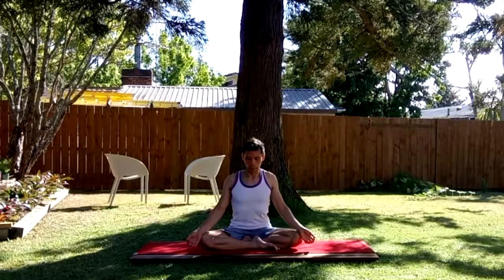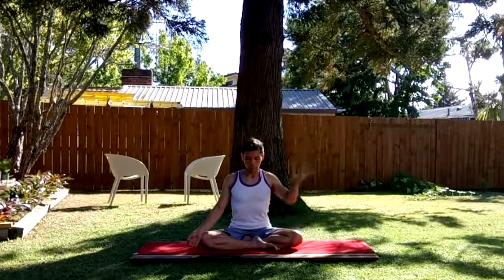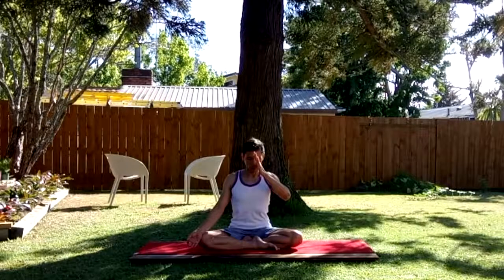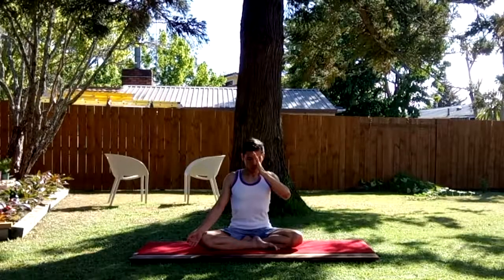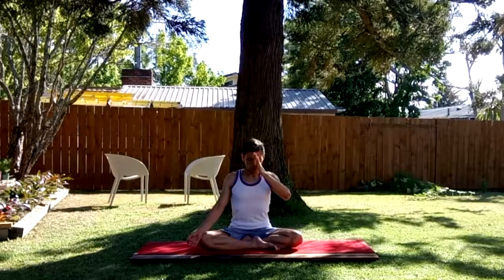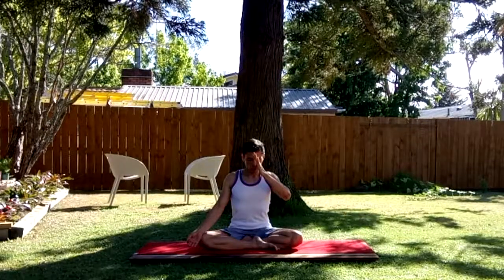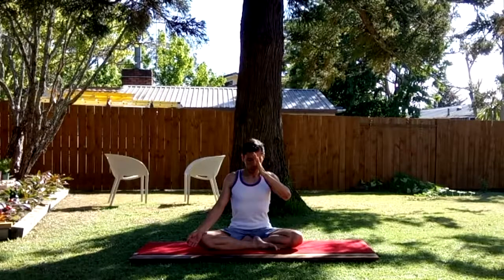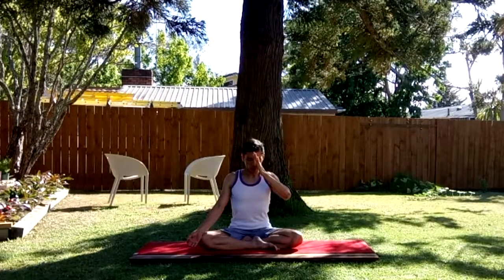Let's start with breath regulation — alternate nostril breathing with retention. The right thumb of the right hand blocks the right nostril, and then inhale abundantly but gently through your left. Now hold the top of the inhalation and stay for eight beats. When you do the counting, you count by the thousand: one thousand one, one thousand two, and so on and so forth.